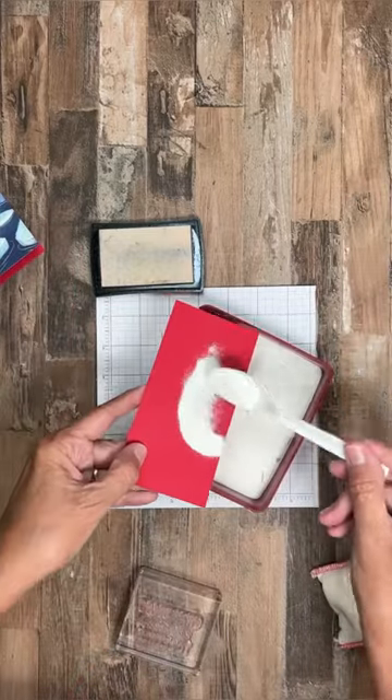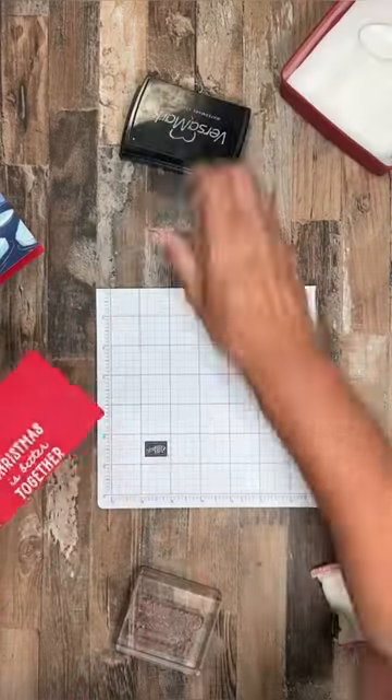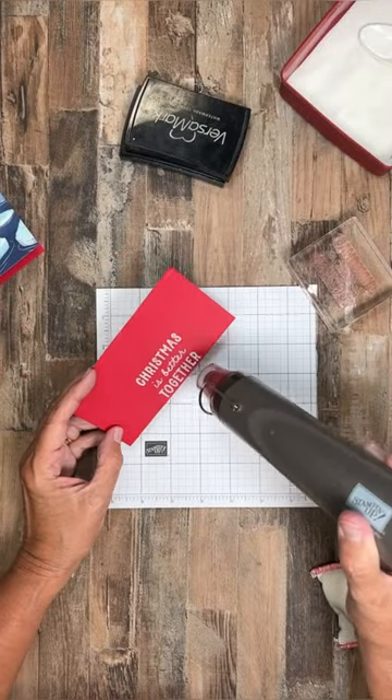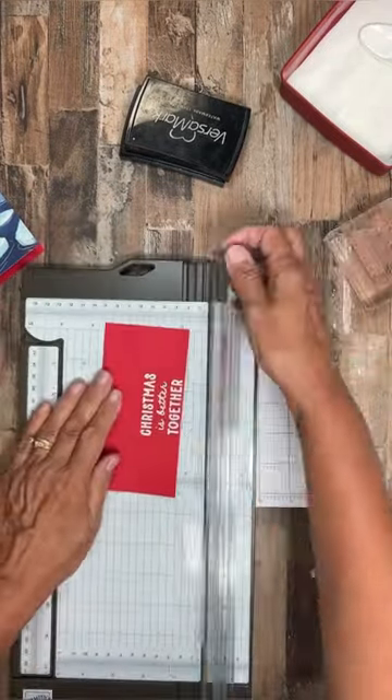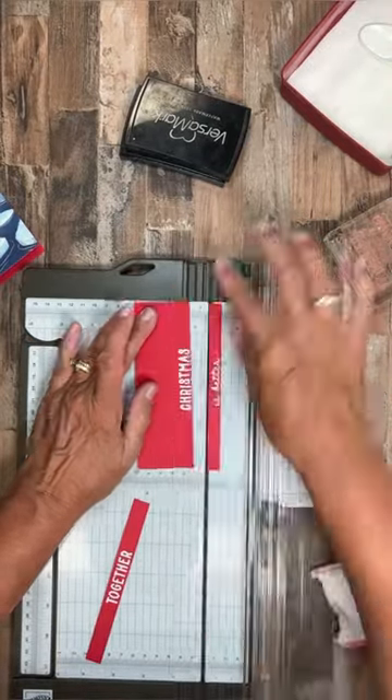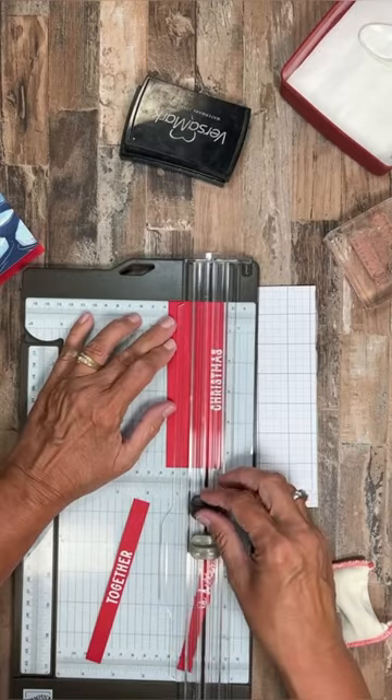Let's make a berry cute Christmas card. To start out, I'm going to emboss my greeting with a white embossing powder to give it a fun, shiny, snowy look to the card. Then I'm going to cut it down and adhere it to my card front with dimensionals.